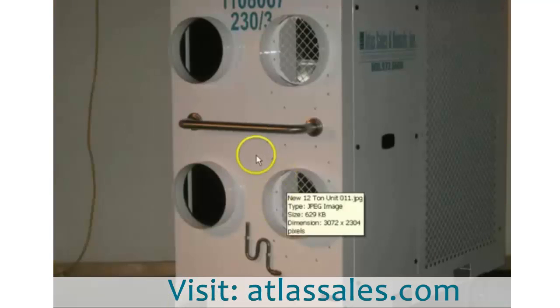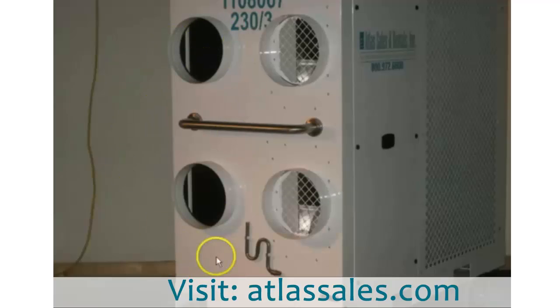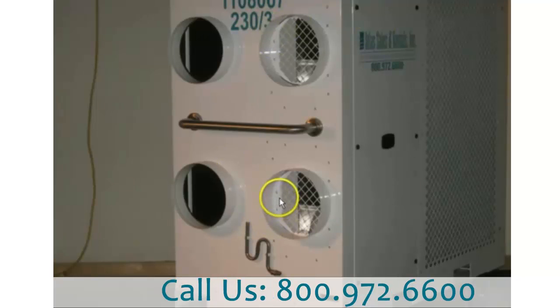Here's the performance end of the unit. There are a couple of supply as well as two returns coming off for 12 tons. I like them because you can recirculate the air in the room, and not only keep it cool, but start dropping the humidity as well.